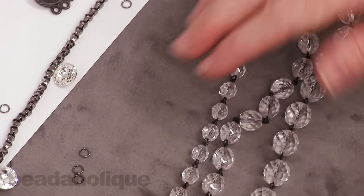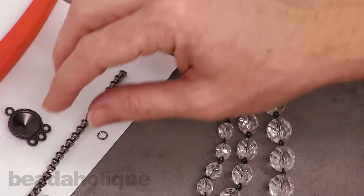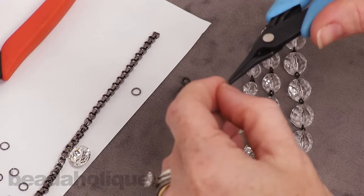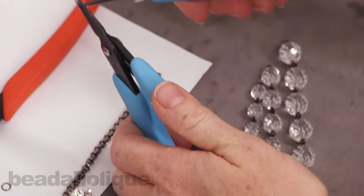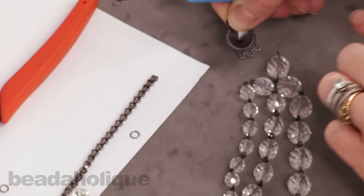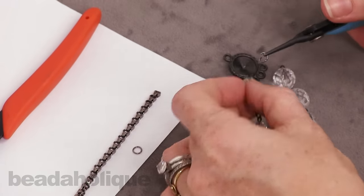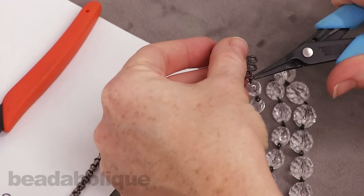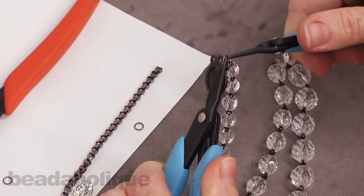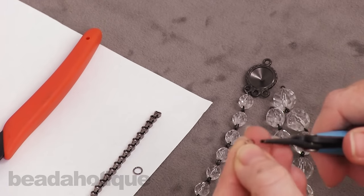I did not pre-cut these — I wanted to do the designing here on camera because I wasn't 100% sure I wouldn't want to add some links back in. If I do, I wanted you to see the process. Opening that jump ring — you'll just want to make sure that your strand reducer connector is facing forward and that you're connecting the chain links to the appropriate loops. It always helps to lay it out on a table as you go.